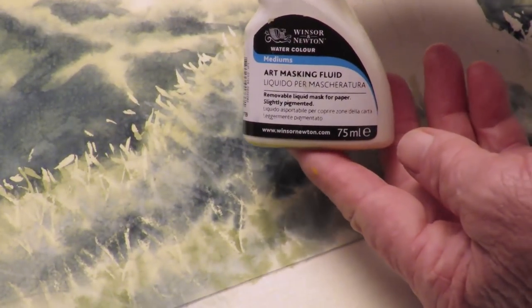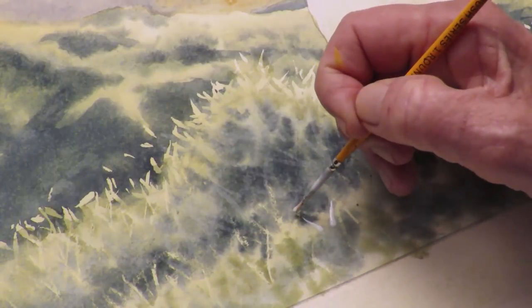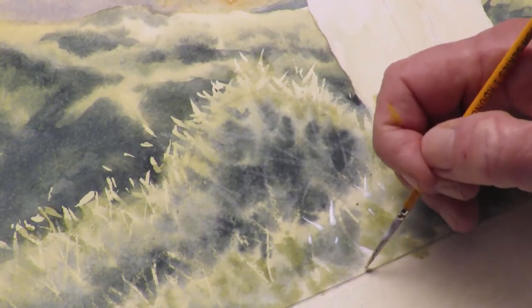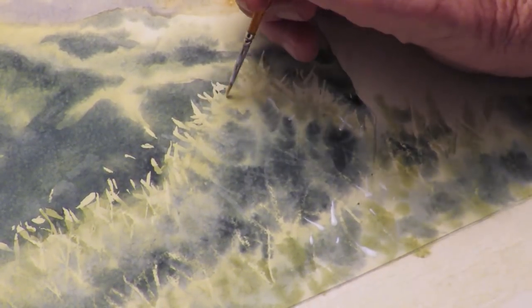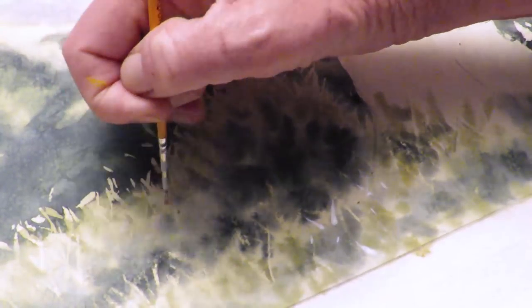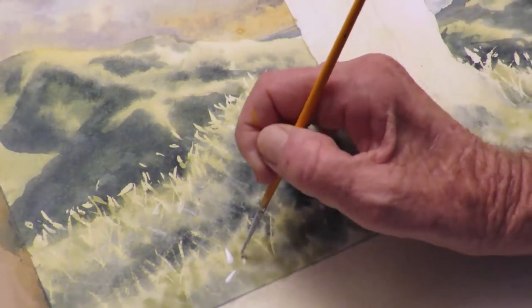Using this masking fluid, I'm just going to put a few little bits and mask out just a few little bits of light grass in amongst here as well — just a few bits that are catching the light here and there. Masking them out will be a stronger sort of texture than just waxing. So I'm not going to do too many, just the odd one. You know how some grass — there's always one or two bits that stick up a little bit higher than the rest and just catch the light.